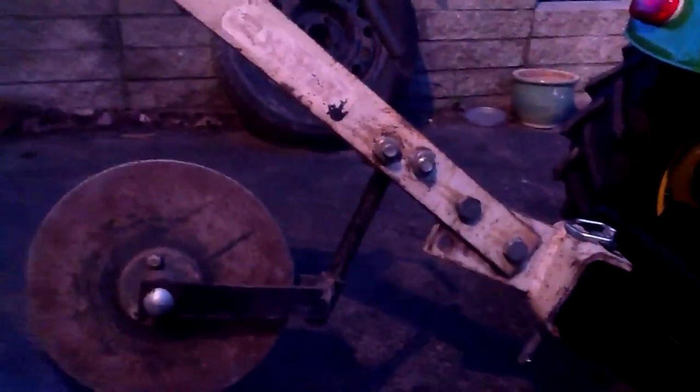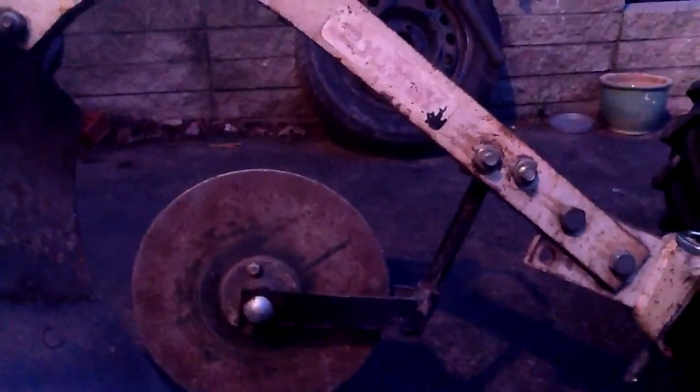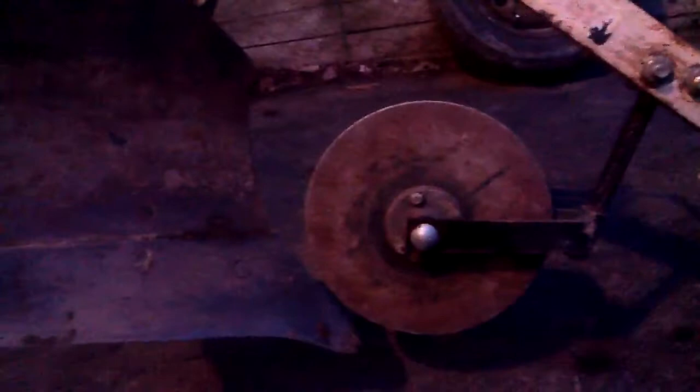This plow really isn't set up to be used with this tractor at the moment - they are not getting along well. The sleeve hitch on the Case, I believe, sits up higher than this one does, so this plow is way out of adjustment on this tractor. This is a fairly big Brindley plow - I don't really know how big it is, it's at least 12 inch, maybe bigger.